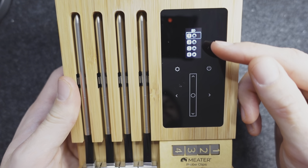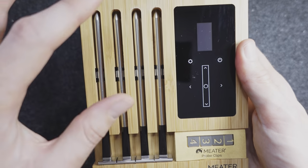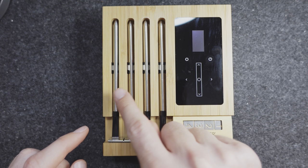Once you select an option, it looks for your four probes and as you start your cook you can track them directly from the screen. When the Block is off and the probes are stored in it, they're constantly charging so they're ready to use whenever you take them out. You'll get 24 to 48 hours of charge from each probe when fully charged, meaning you're covered for any of those longer cooks.